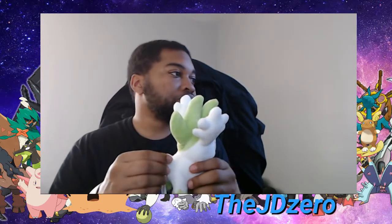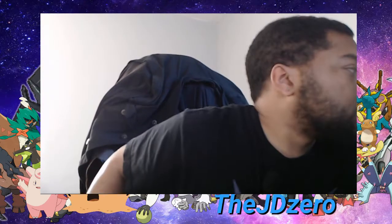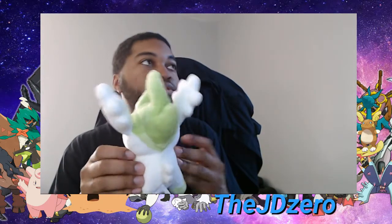It's a little mini chubby Shaymin Sky. It's gonna go somewhere up here — actually, I think it's the perfect fit. Yep, we found the spot it's gonna go. Once we do the actual reveal of the bookshelf, you guys will see what it looks like.